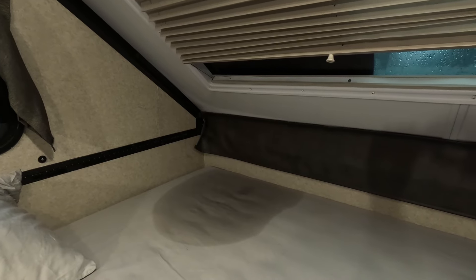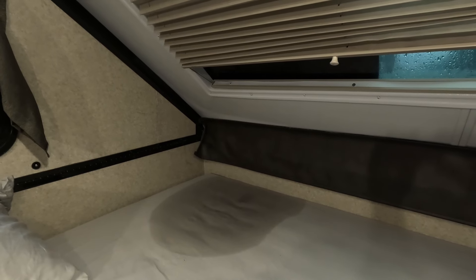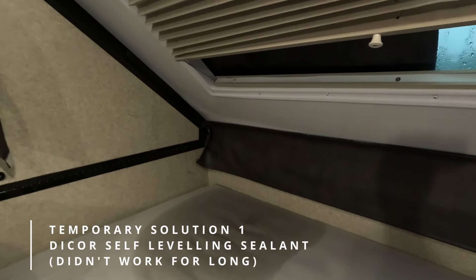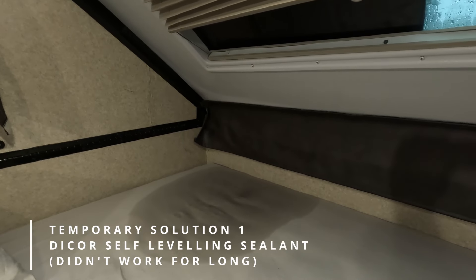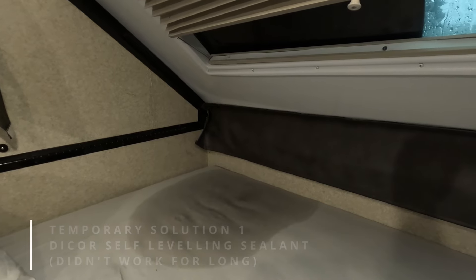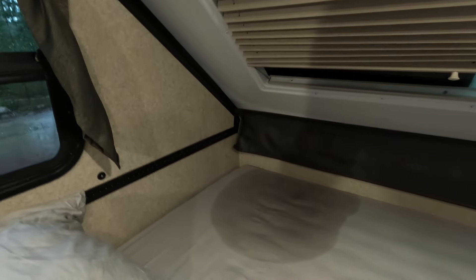Last night it poured rain all night and I have a leak in the trailer. It's the second one now, and I thought I had this all cleared up by sealing all the windows prior to leaving on the trip. But apparently not. There was a steady drip coming down here last night on the window, so I've temporarily had to put a plastic garbage bag over top of the window.